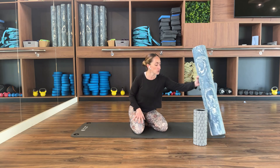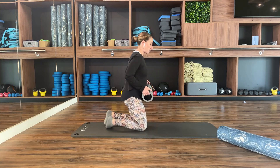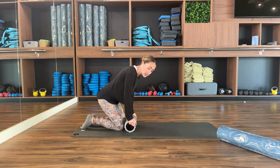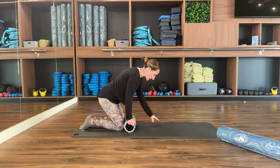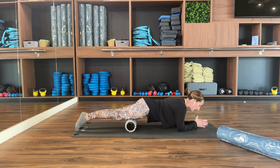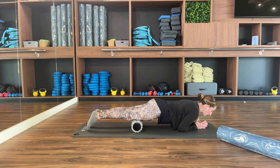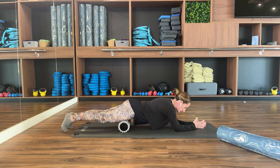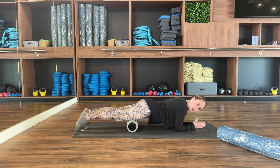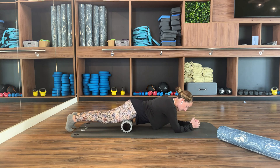You can foam roll your quads one at a time or both at the same time, depending on how long your foam roller is. Lie on a mat or carpet, place the foam roller towards the top of the knees, then lie with your thighs over the foam roller resting on your elbows. Roll your body towards and away from the foam roller using the weight onto your hands, repeating about six to eight times or no less than 60 seconds.